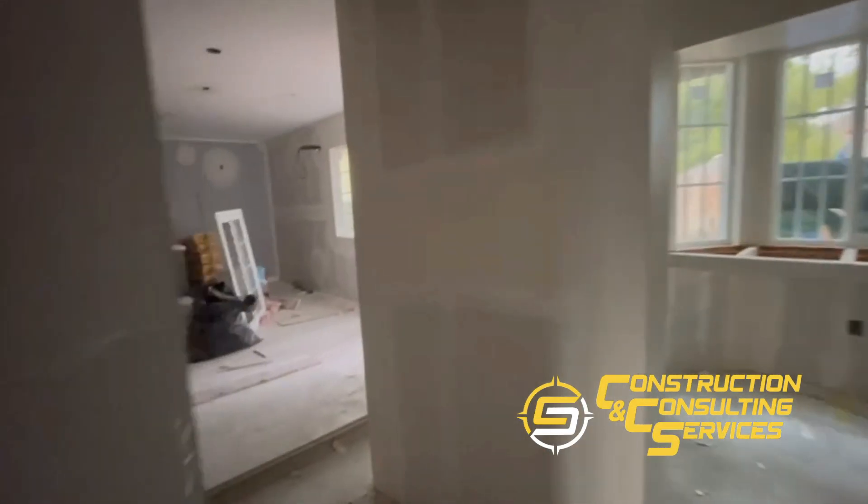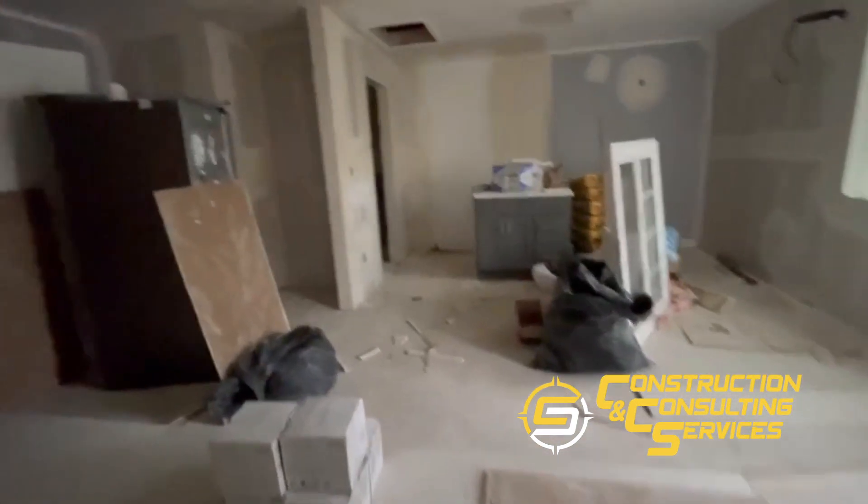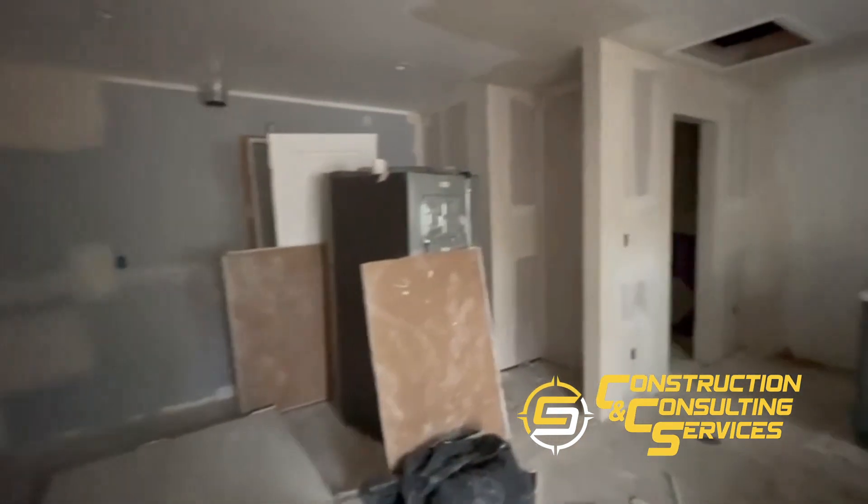Everything is looking great — can't wait to have the flooring in. We'll cover it with paper to avoid little scratches, and then move on to cabinetry. Thank you for watching guys, stay tuned for the next video!